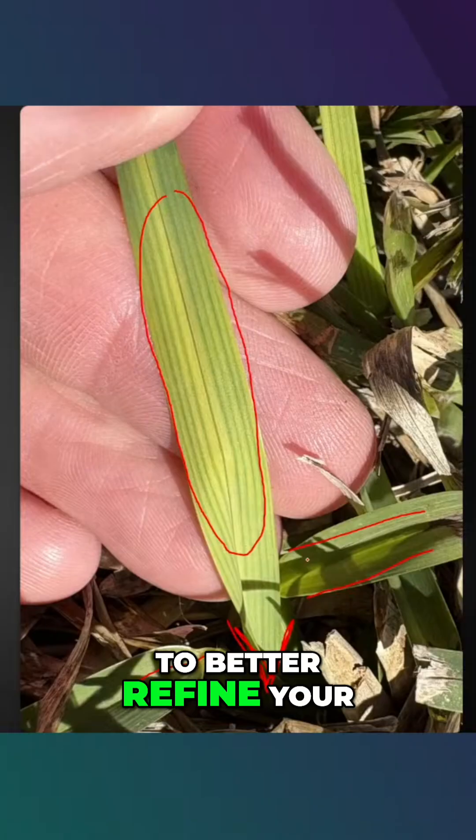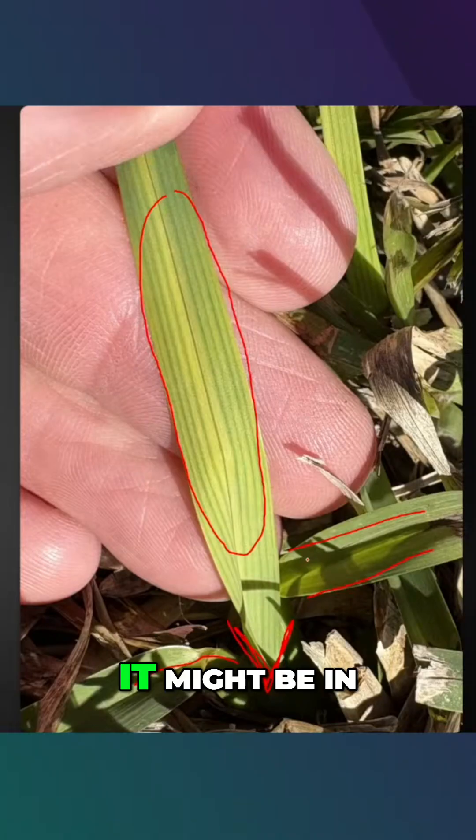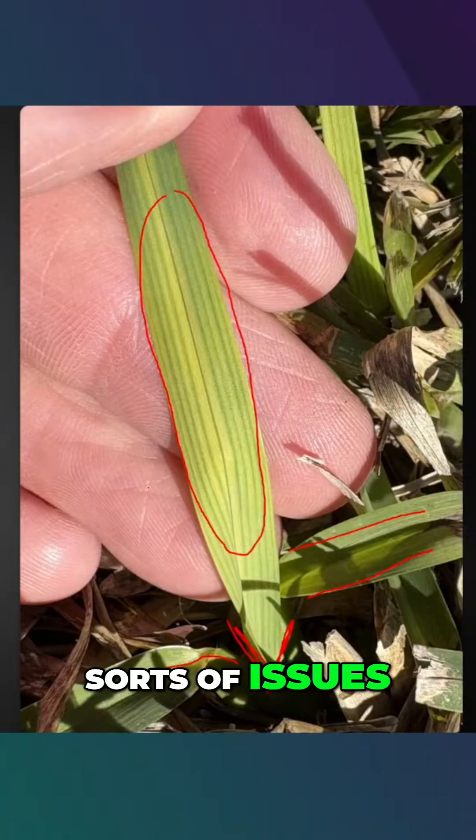So if you're looking to better refine your program and have justification for applying or not applying elements, it might be in your best interest to actually consider being better versed on these sorts of issues.